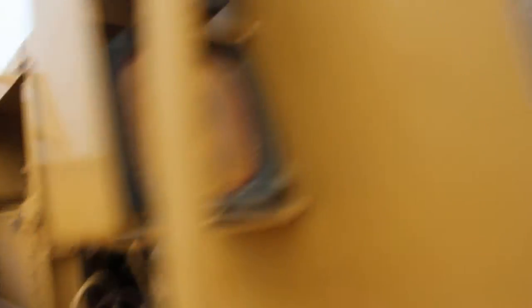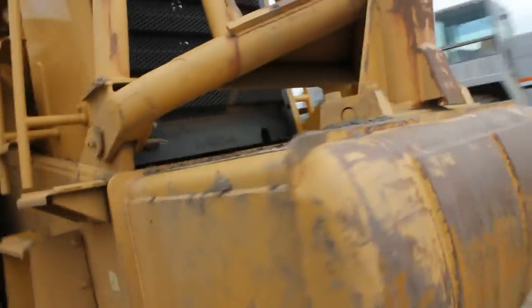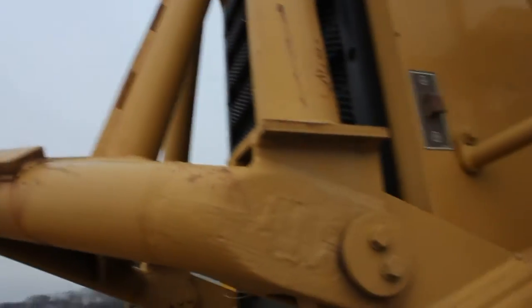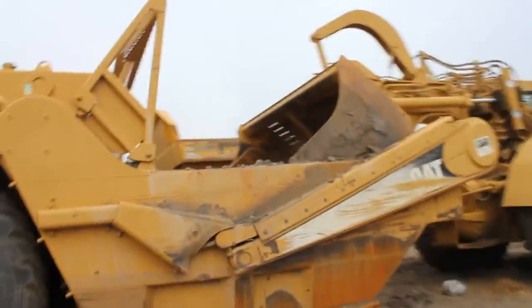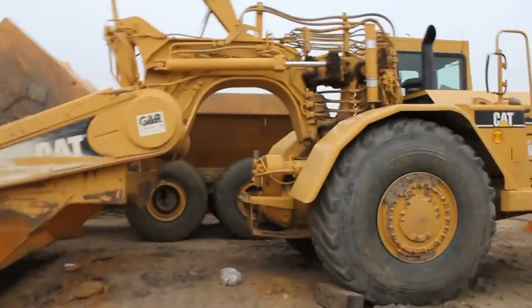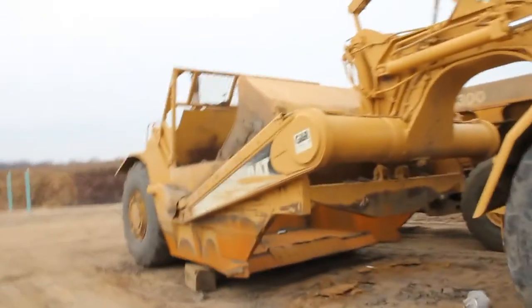Back here are the controls for the rear engine, which is a Cat C9, along with the exhaust. The throttle is right there. Right here is the push block and the guarding so that when the bail comes in, it won't make direct contact.